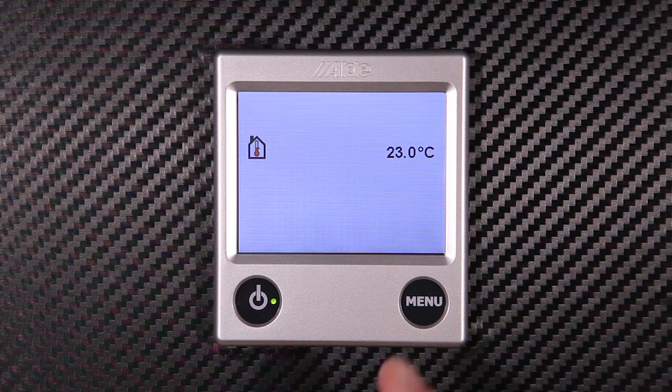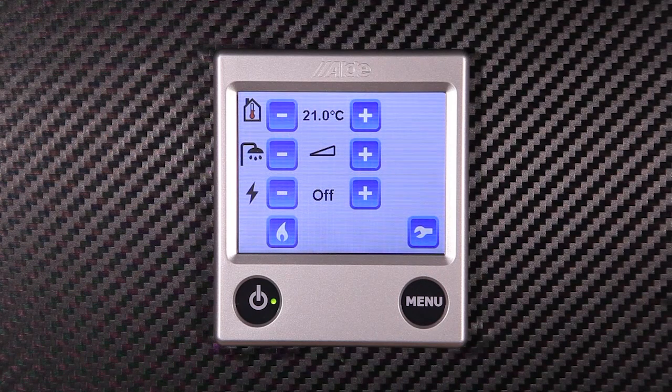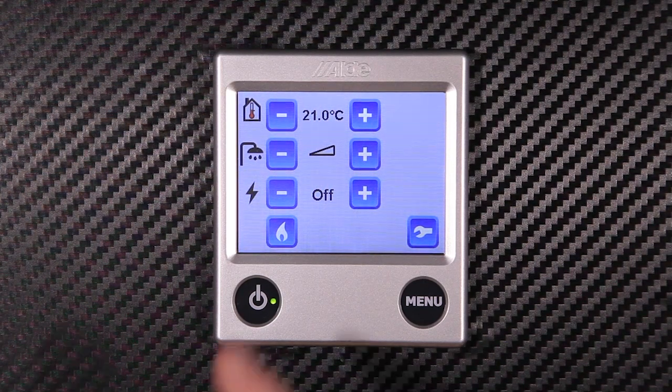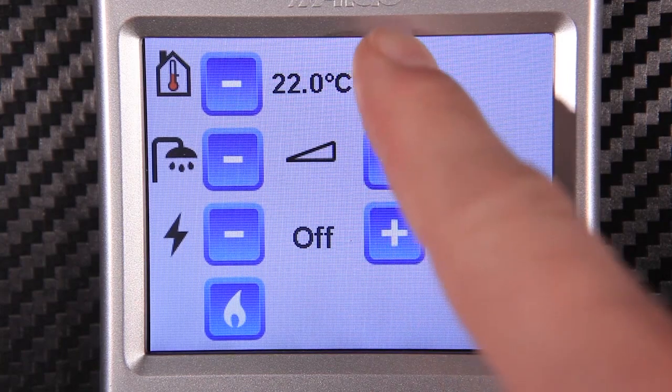Next we move on to the menu screen. Here we have the basic functions for controlling the heating and hot water in your vehicle. Let's start by looking at controlling the room temperature. This can be done with the plus or minus keys at the top of the screen.